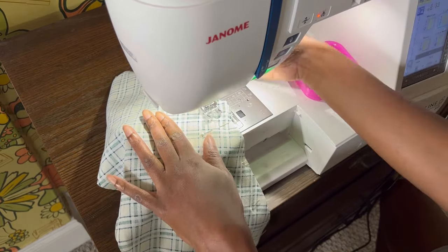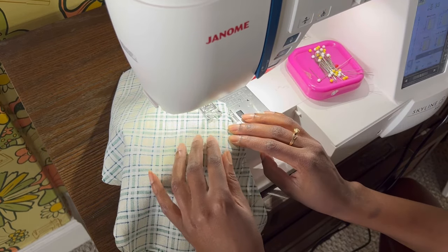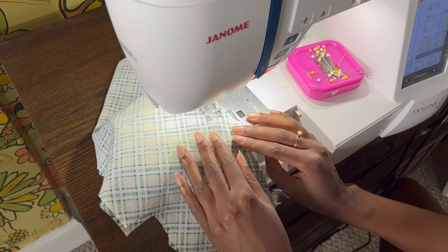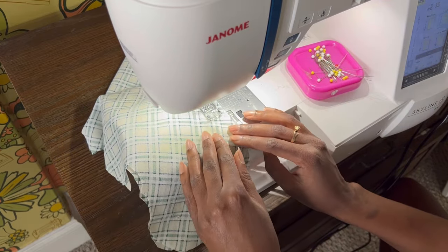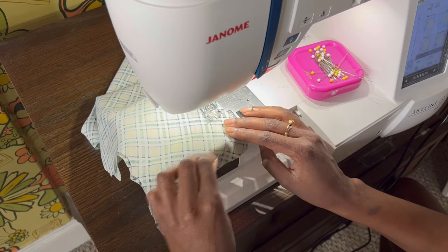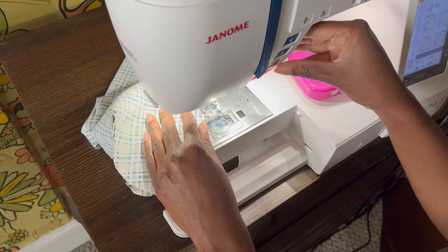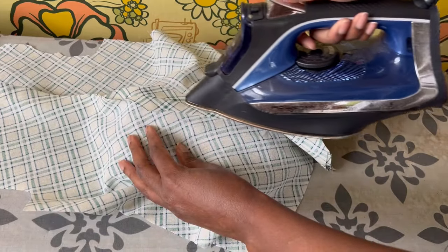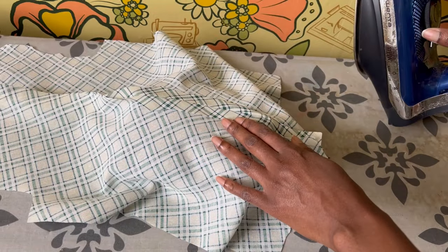Starting with the center front pieces, I take it over to the Janome and sew a 5/8 seam allowance down the center line. I am going to pink all of the seams on this because it gives a nice vintage look, especially since this fabric is a lighter weight cotton — I'm not concerned about it fraying at all. It's been a year since I've started using this machine and I think I've got that pedal-free sewing down.